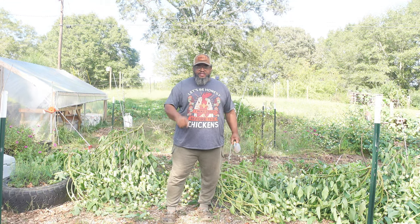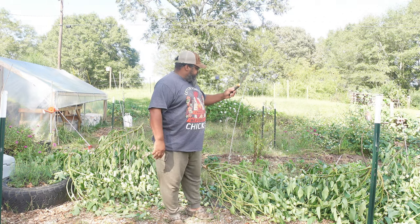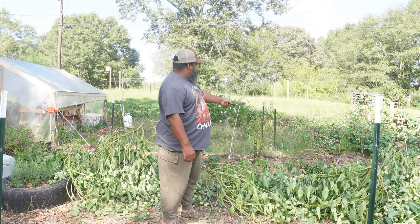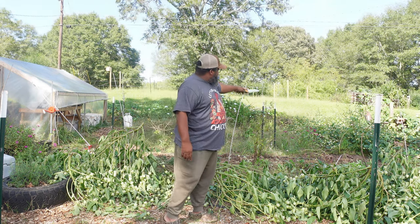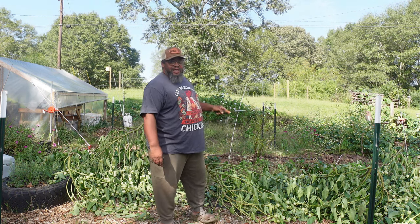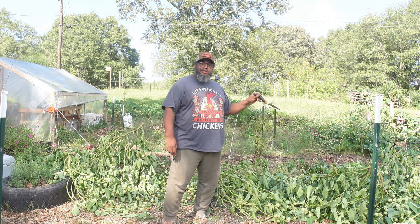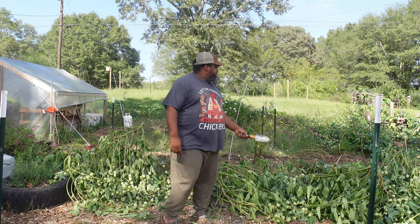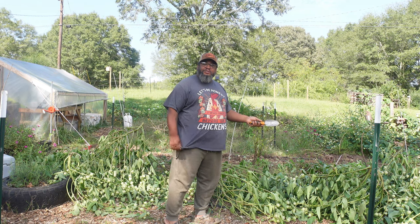Hey everybody, welcome back to the channel. Today I got a ton going on at the homestead. I just cleared out my hibiscus from right back there. I'm actually gonna leave that row of hibiscus over there for the time being because I gotta process all of this hibiscus — I made some tea with it earlier this year and it was phenomenal. I'll be saving seeds from some of these as well so I have seeds for next year.